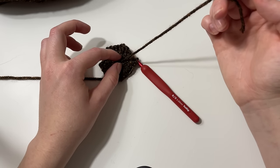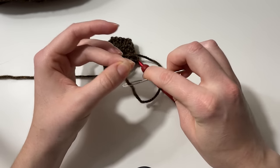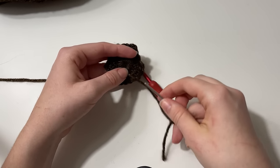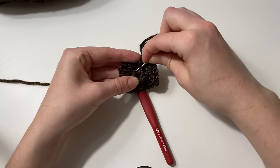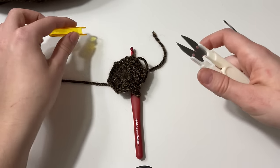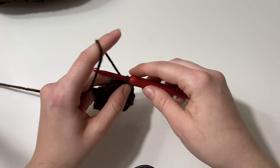At this point, I would recommend weaving in your ends very securely. One mistake I've made with hexagon cardigans in the past: if you don't secure this very well, it will come undone, and if this end comes undone, your whole cardigan comes undone. Carry the yarn through in several different directions — at least three. Then cut the yarn and we're ready to move on to round two.